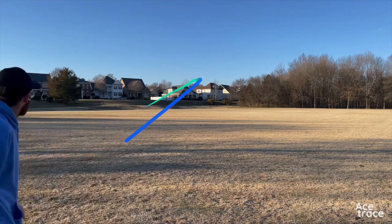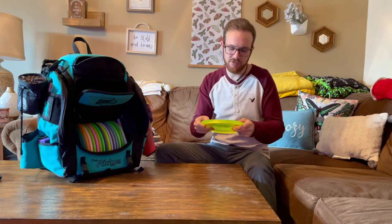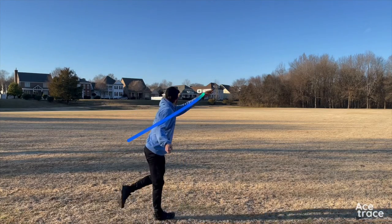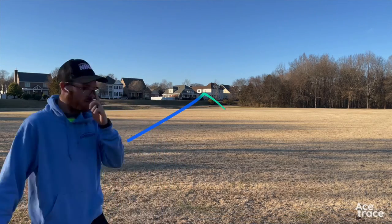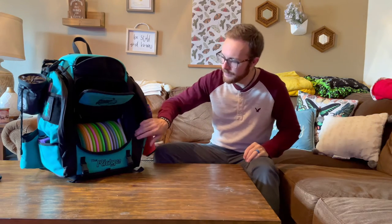My last one is a Z Flex Buzz. The Z Flex feels really good in my hands and I can really get on this one and trust that it's not going to flip over on me. You can see how flat it is — this is just my straight disc. Love throwing this for straight shots.